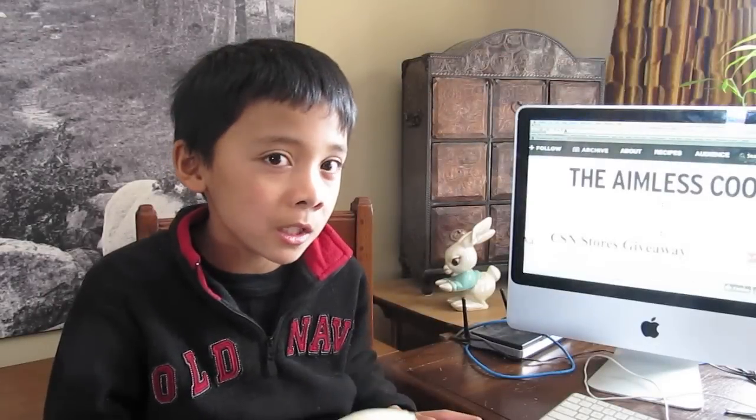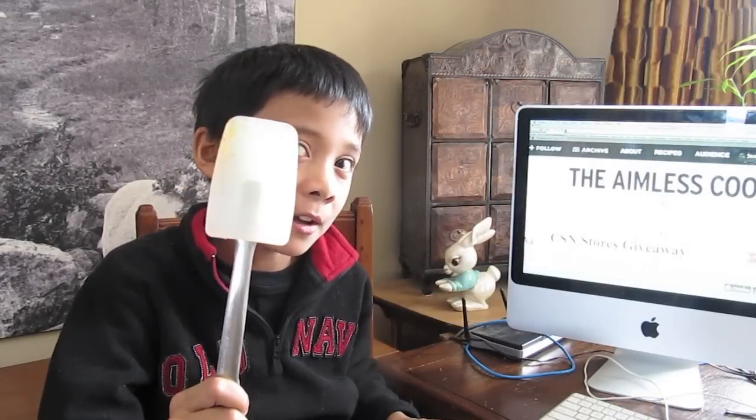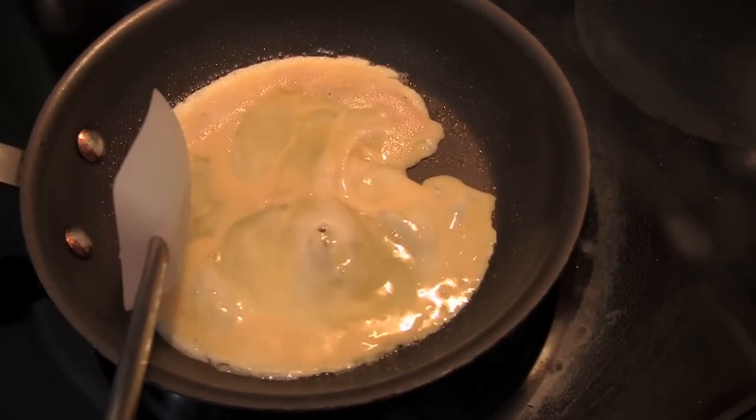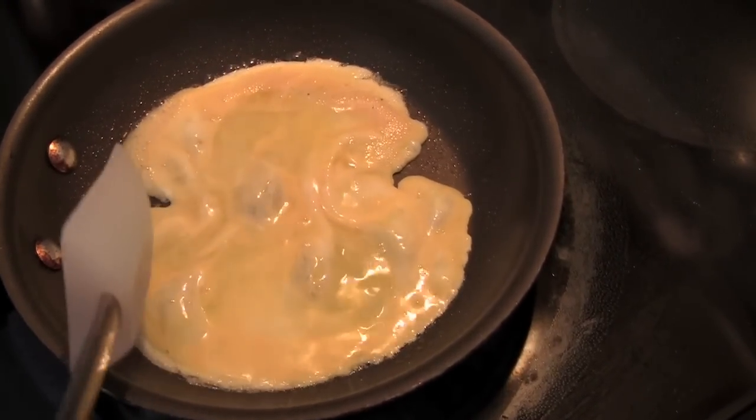You also need to use a spatula — not a metal one. Just use a rubber one or a wood one. Don't use a metal one because the metal one will scratch your pan.